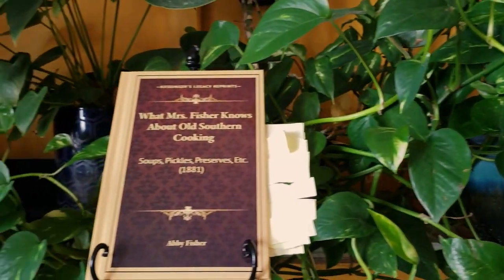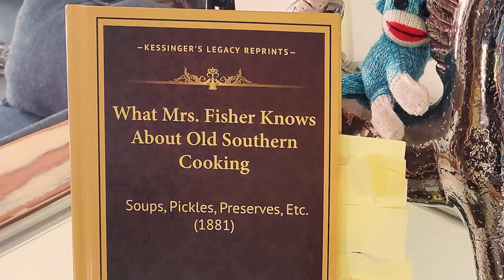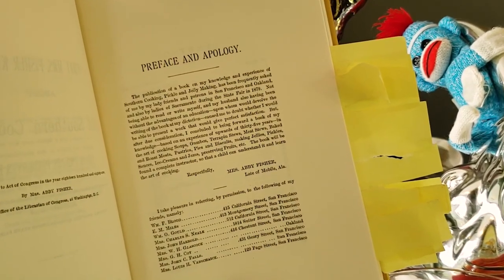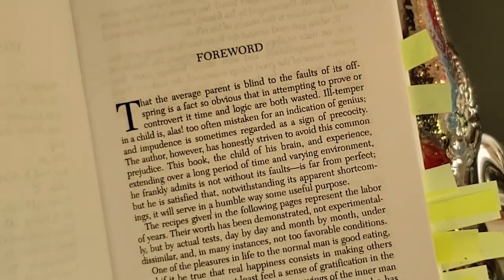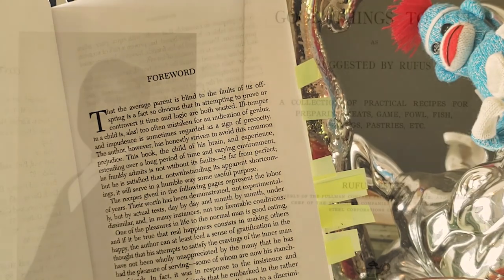In this episode, we're looking at recipes from Abby Fisher's 1881 cookbook, What Mrs. Fisher Knows About Old Southern Cooking. This is one of the earliest cookbooks written by a black person in the United States, and it's truly groundbreaking. So was Rufus Estes' book — you might remember from episode two that he was the first black chef to write a cookbook in 1911.